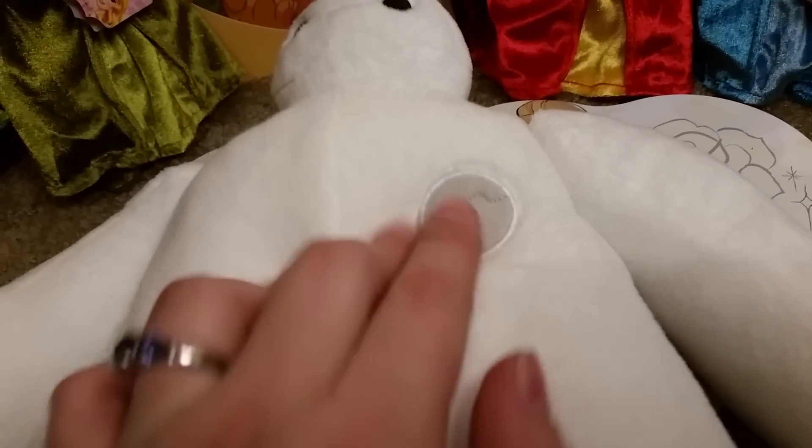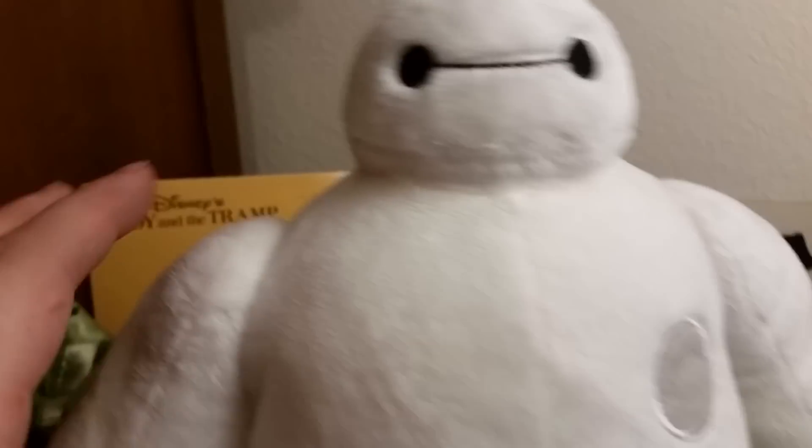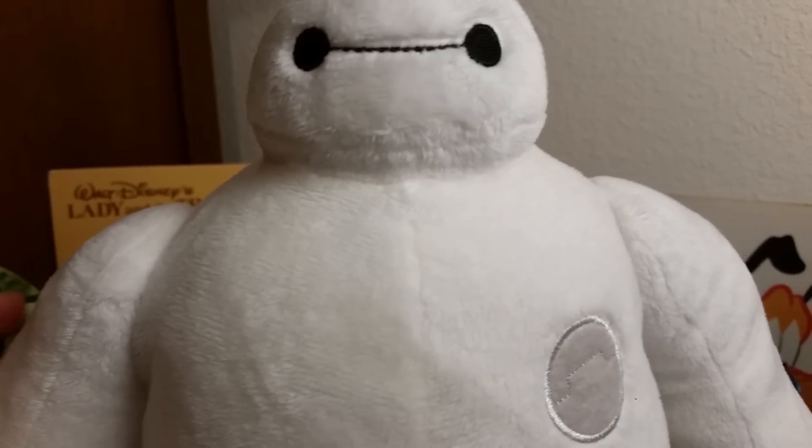There's this little disc drive thing — you just press it and it comes out. His face is like it is in the movie. Super cute. I love this guy. Oh my gosh, B-Max is my favorite.